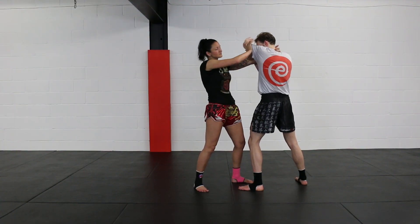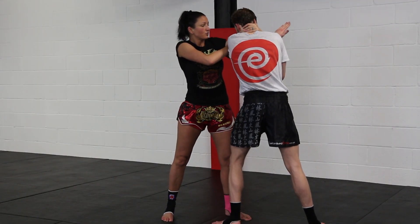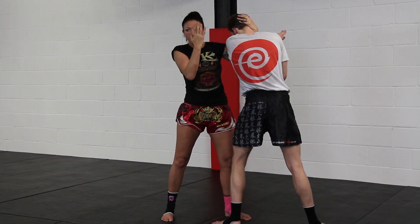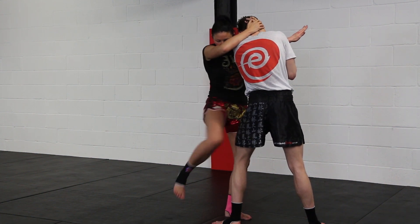All you need to do as they're pushing is push the arm so it goes across their face, then use your bicep to pull them in. The hand is on the crown of the head — pull them in here so you're smothering their breathing. Bring the other arm across, and from here the whole body is open to deliver the knee.